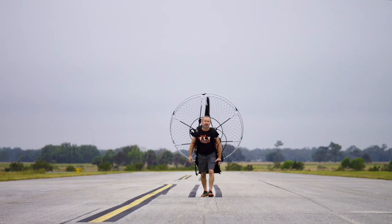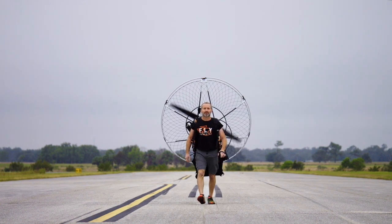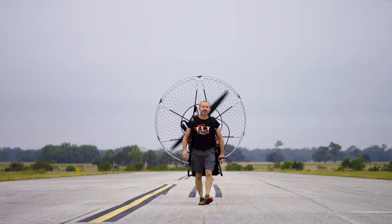Here at 1UP Adventures, we're putting together a project and we're asking for your help. Send us a video of you walking with your paramotor on your back. The cooler the background, the better.